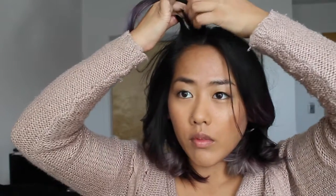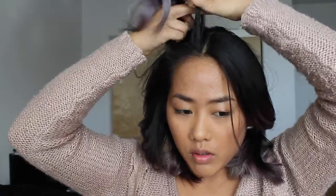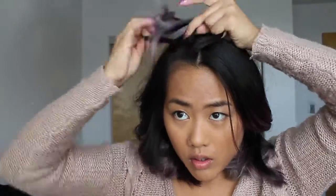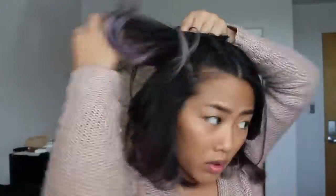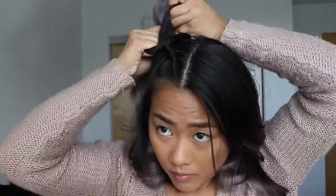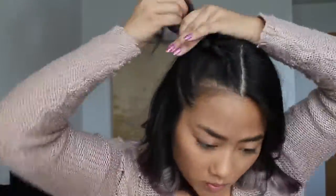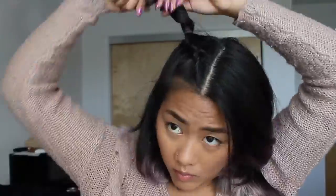I'm going to be French braiding from the center of my part and bringing it backwards till I reach the part where I want to start my bun. Once you reach the part you want to stop at, just tie it off with a small elastic. Then I'm just going to add some more texturizing spray and make a little twist to start making my bun.